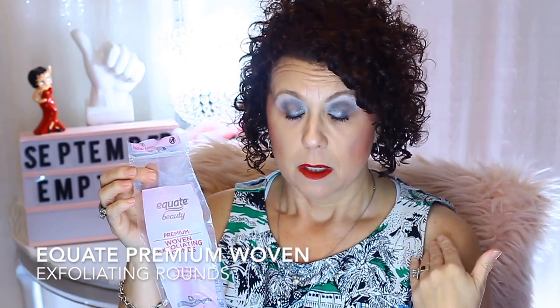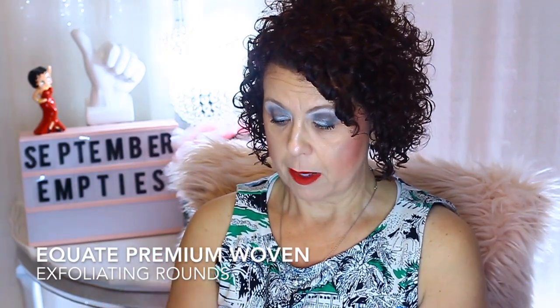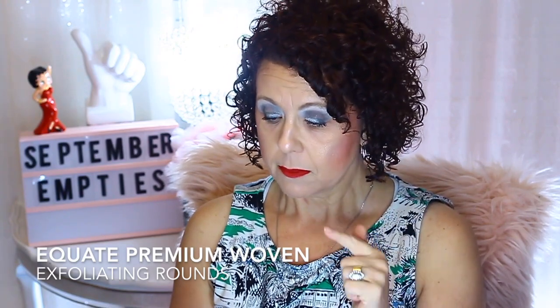Then there's the Equate Premium Woven Exfoliating Rounds that I got at Walmart. I emptied them out into my little jar in the bathroom. I do not like these — I don't recommend them at all. They're a thicker round, and the exfoliating portion is only on one side. I want both sides to be exfoliating — that's why I buy the ones that say exfoliating on them. I will not repurchase those.